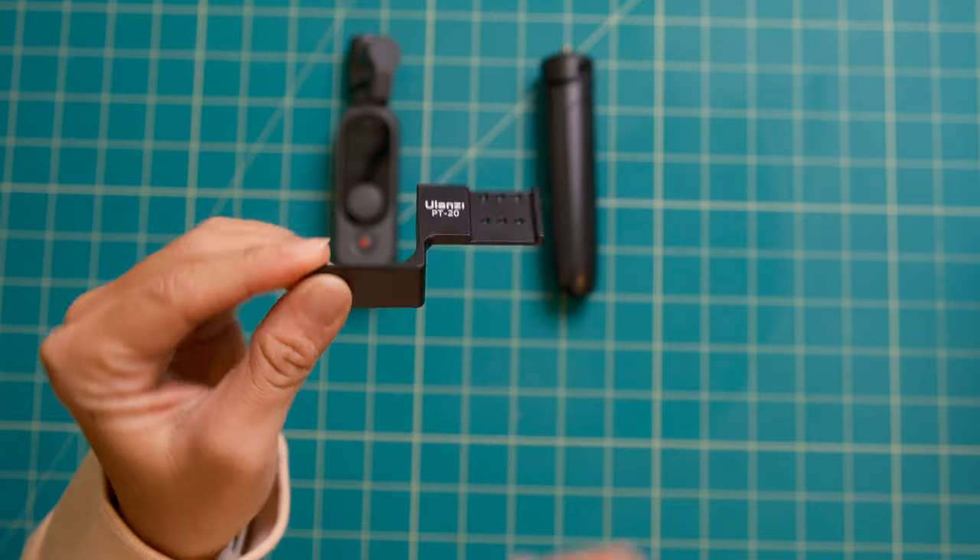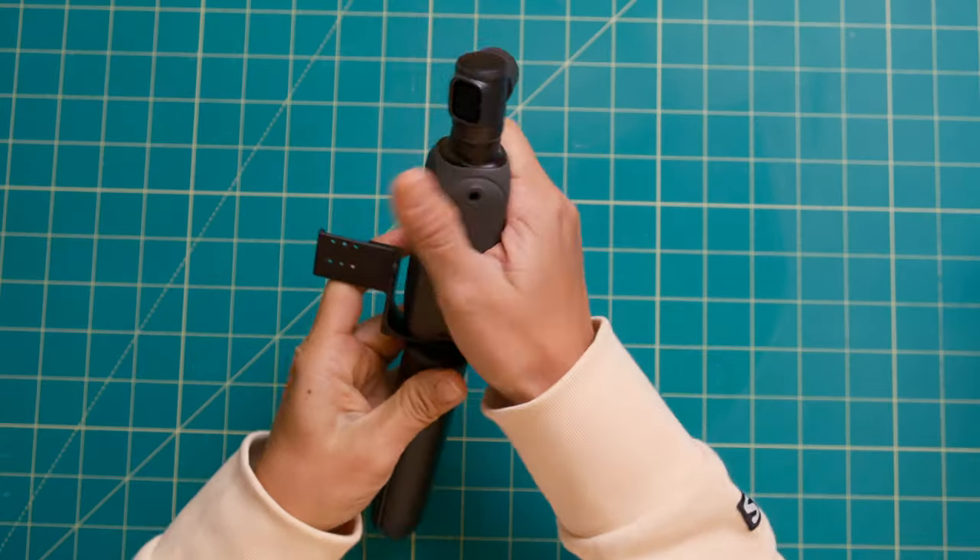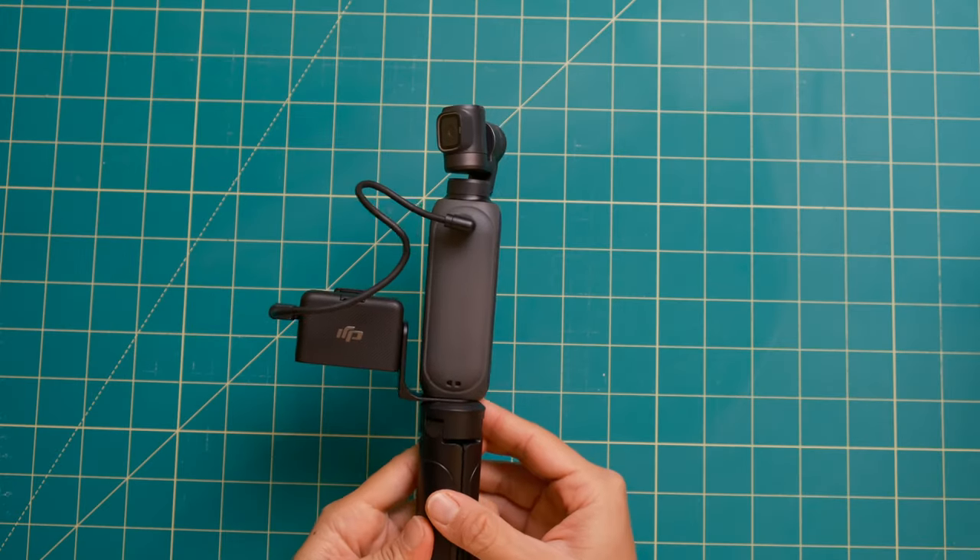If you do want to use your own external microphone with either of these cameras, you have to get a little creative about where to mount it, because neither has a cold shoe mount or a place to clip that external microphone piece. I actually like this little Ulanzi cold shoe adapter that's intended for the Insta360 cameras — it works pretty well with these cameras too.